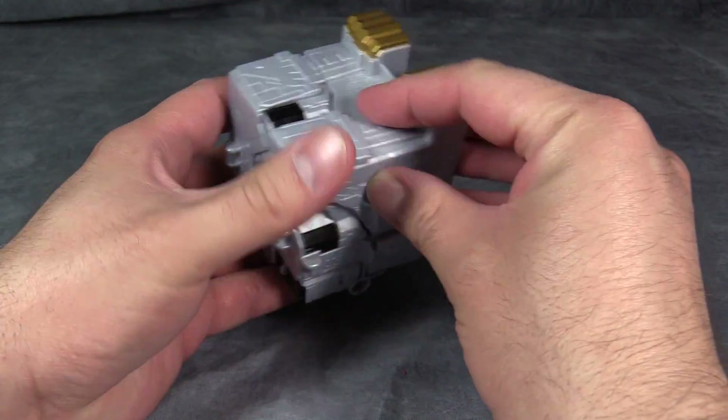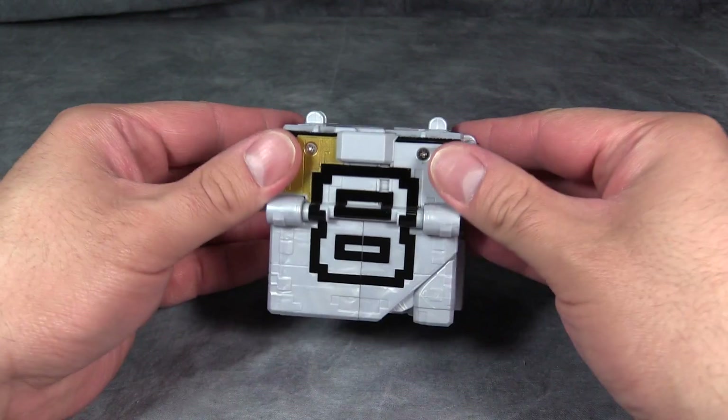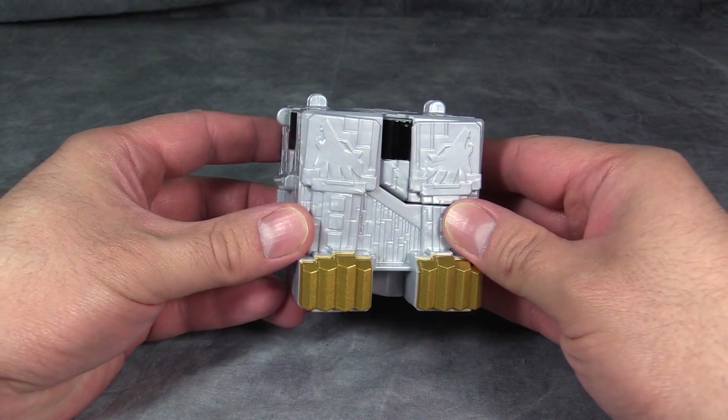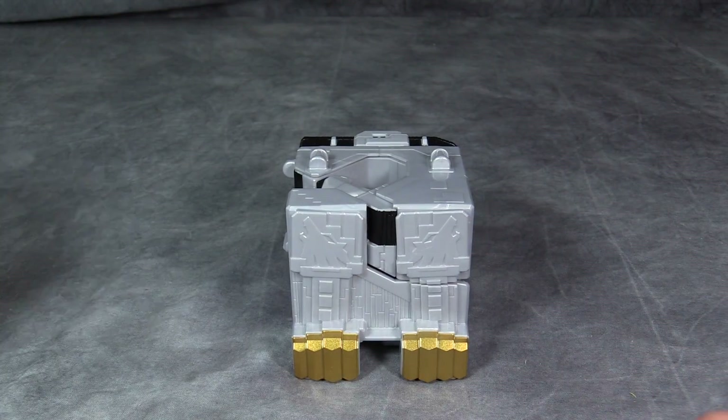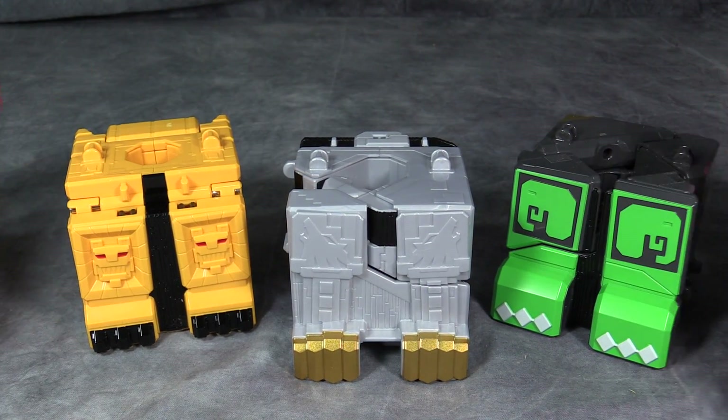Now, returning wolf to cube form really quickly, you'll see he has these big gold feet with the numbers on the other side. This figure, or this toy, is meant to replace lion or elephant in the combined mode. So let's go ahead and do that.